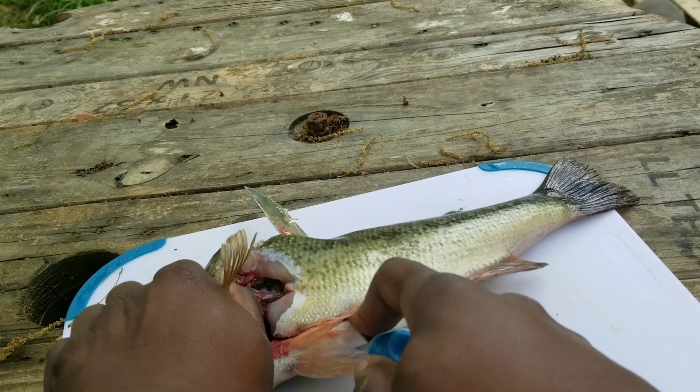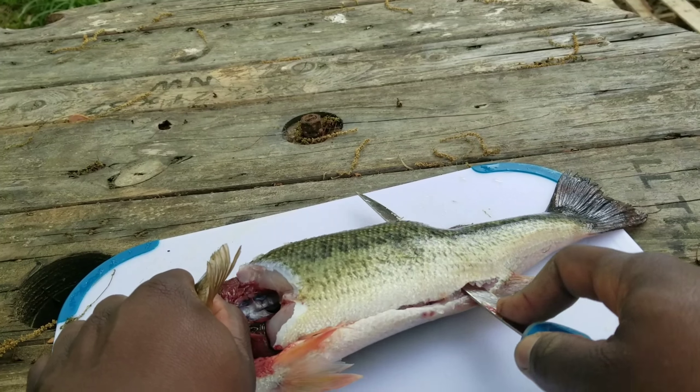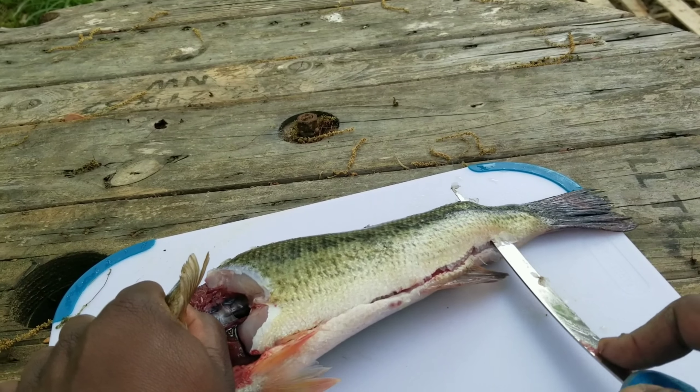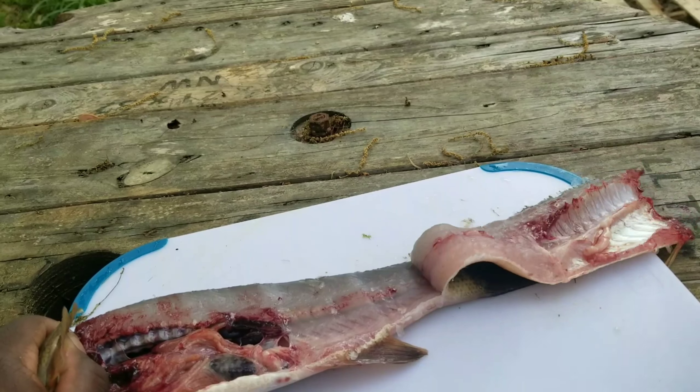If you have an electric knife, this works great with one. Make sure you keep that knife pressed down so you're getting all the meat off the spine. Flip that over.